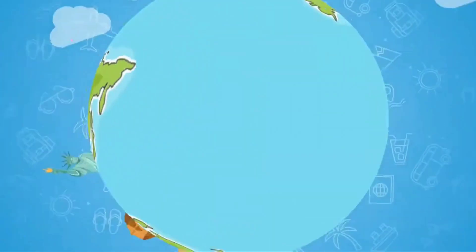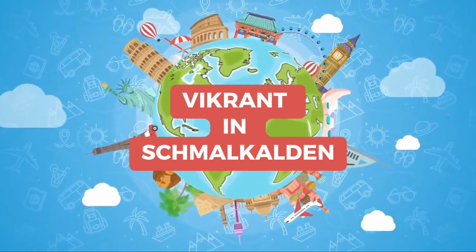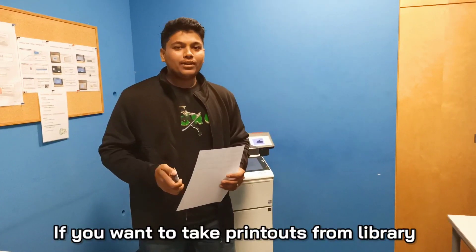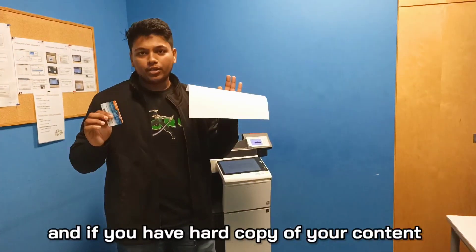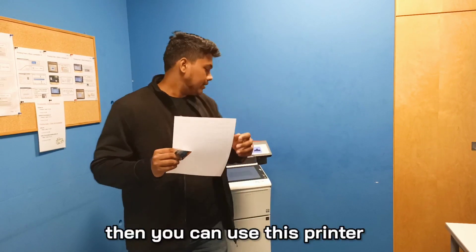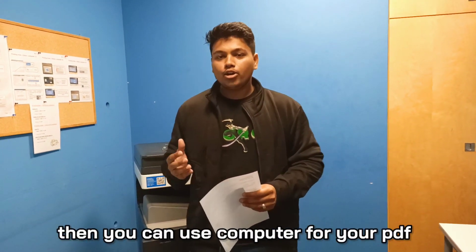Hey guys, welcome back to my channel. In this video I will show you how to use the printer in Hoaxhulash Malikadar. If you have a printout in the library then you will need to use a guide, and if you have a copy of the documents then you can use this printer. If you have a copy of it then you can easily do it with the computer.